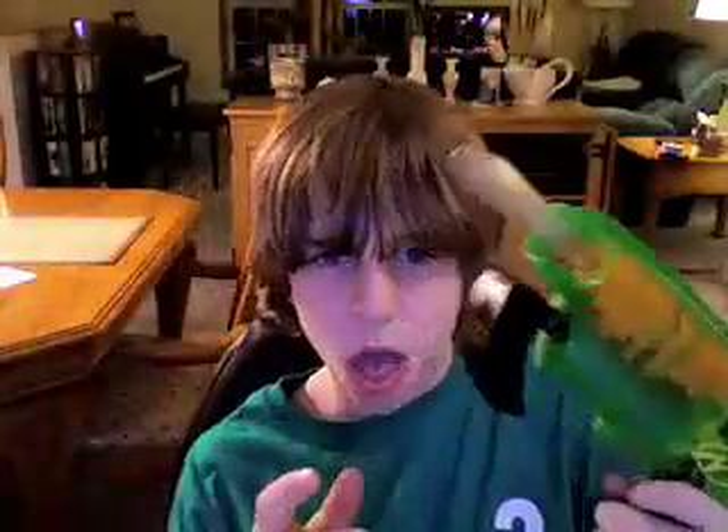I bought this for $40. If you've seen his videos, this is, I believe, the one from the video.